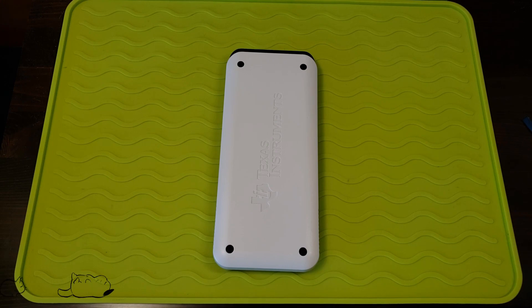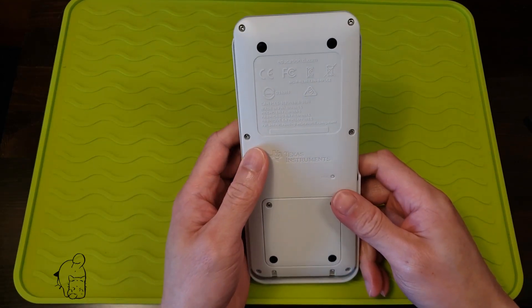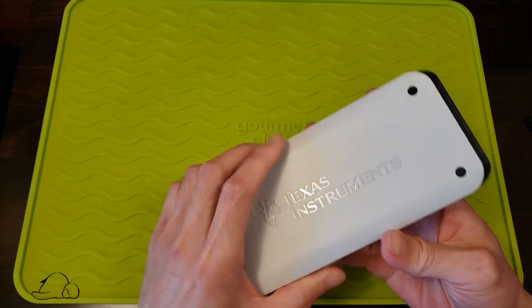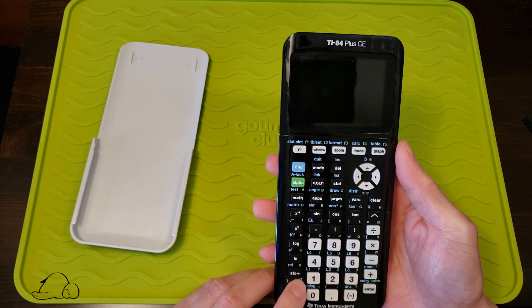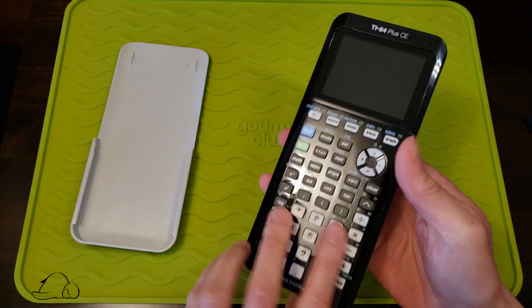What's up YouTube, so I just got back from Goodwill and bought this Texas Instruments calculator — this is the TI-84 CE, the colored screen edition. It's backlit, and it didn't work at the store, so I'm gonna find out exactly what's wrong with it. Maybe it just needs a battery.